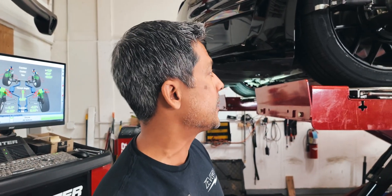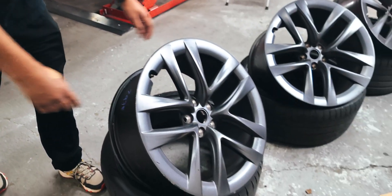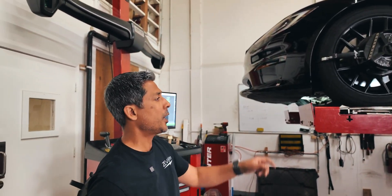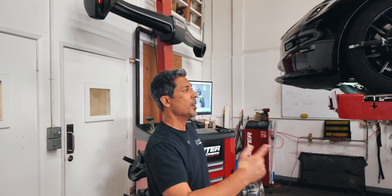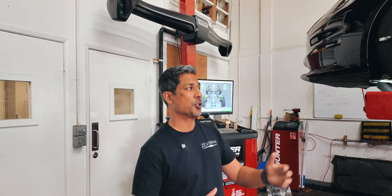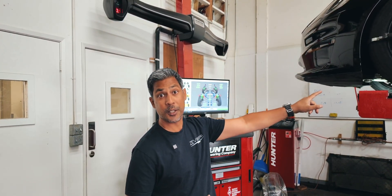The other thing this gentleman did is he changed his wheels to a square setup. He had 21-inch Arachnids — something similar to what you'd see on a Plaid — and now he's gone to a 19.5 square setup with the Hankook Ion Evo All-Season 255/45/20 tire. It's an all-season tire that allows him to rotate. His tires should last a lot longer. We see the biggest problems on vehicles with staggered setups — those rear tires just tend to separate and cord a lot, especially on the Pilot 4Ss.